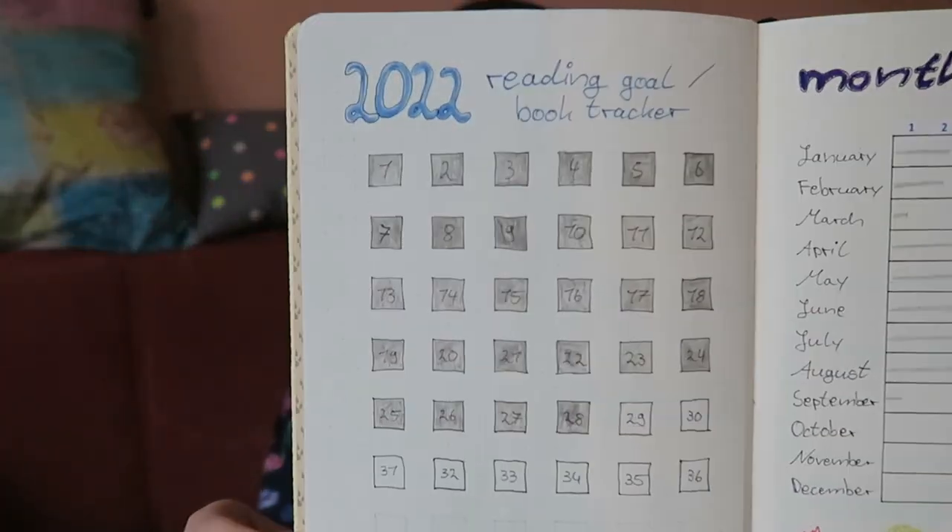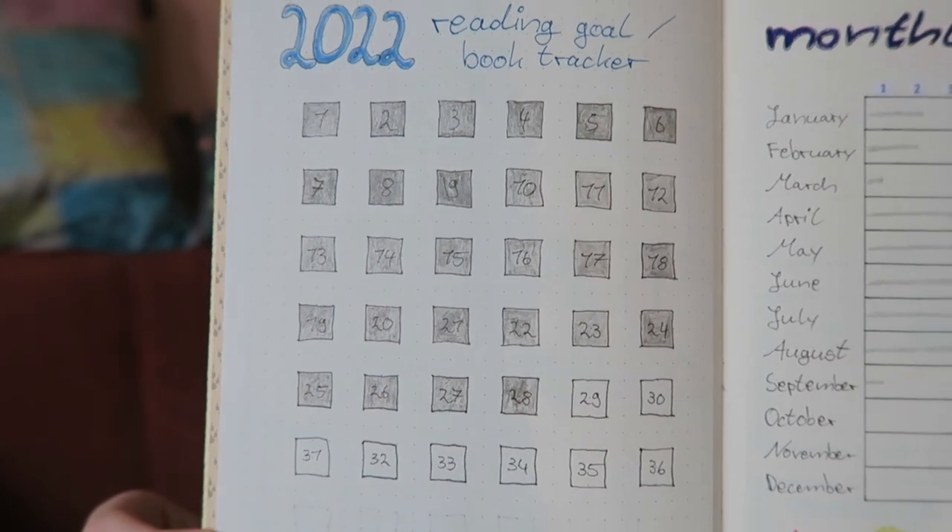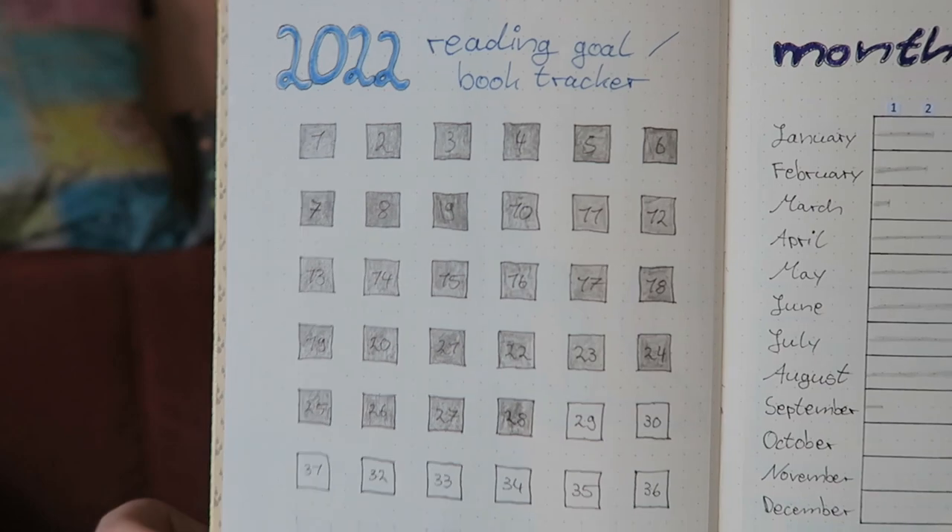Hi, it's a while later. I've eaten lunch and done some other stuff and journaled in between a bit. I have now made a sort of start page for the book journal. After that I did a reading goal book tracker where I colored in squares for how many books I've already read this year, which is 28.